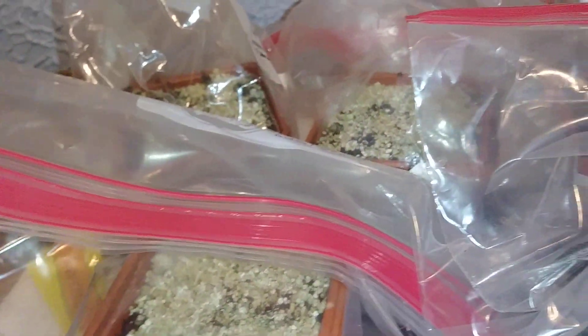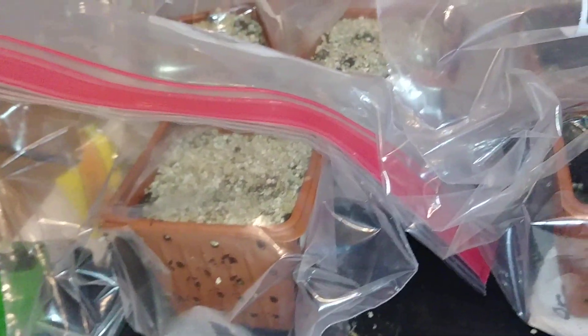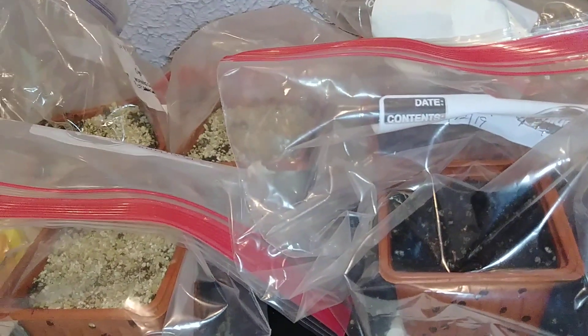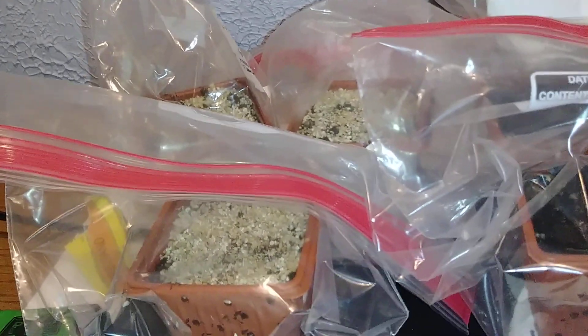I've got everything written on the sides of the pot. The ones that didn't have labels have a note inside. These are mostly herbs — let me put it that way. I want to make sure I have herbs this year, so it's one, two, three, four, five, six, seven — seven pots, all herbs, different types: thyme, basil, everything.